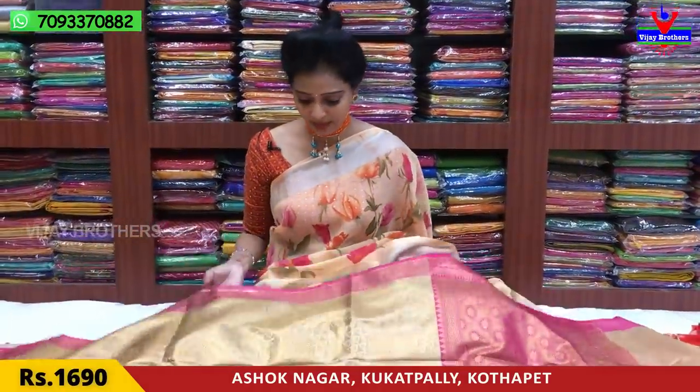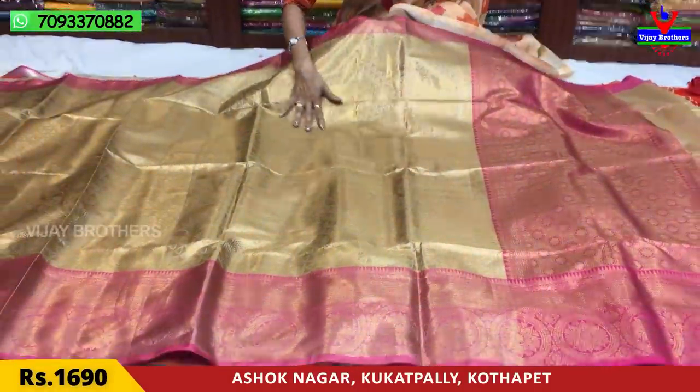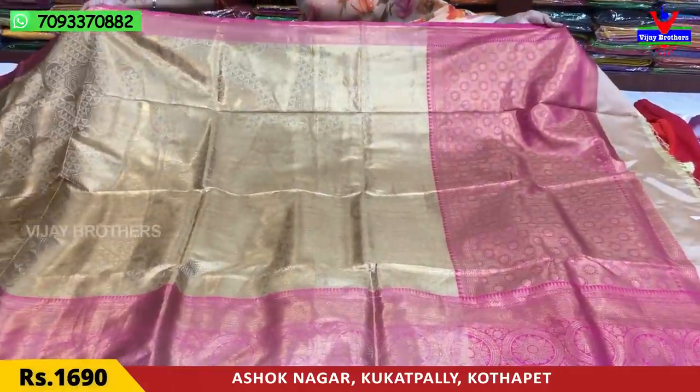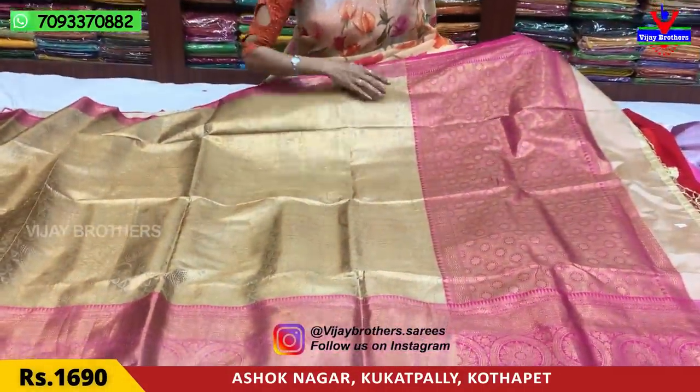The first sari is pink color, and the pink color is antique. The middle part is an all-over sari design. There are also triangle shape designs and flower designs. We are looking at a fancy sari.